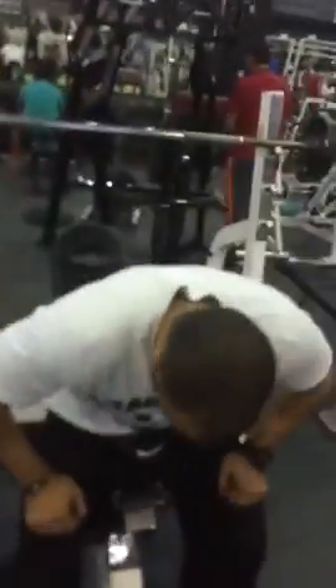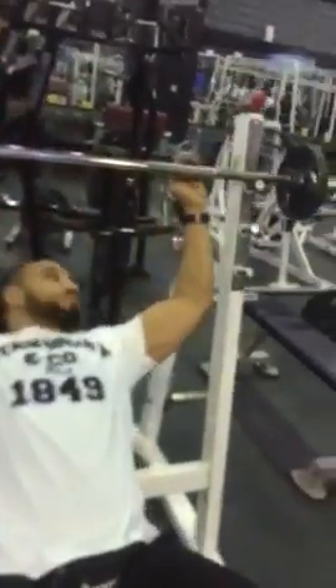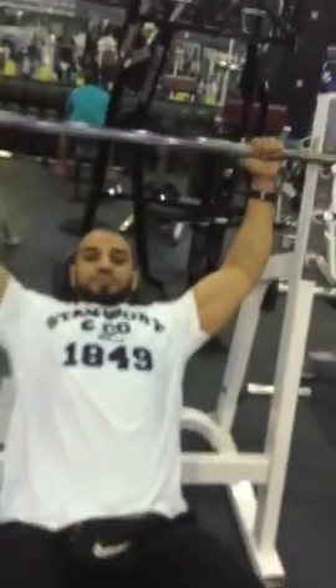Hi everyone, this is a small tutorial video about how to use free weights or machines. Now we're going to see how to use free weights in a proper way. My friend is Captain Amru, and he's going to use this barbell for upper chest.